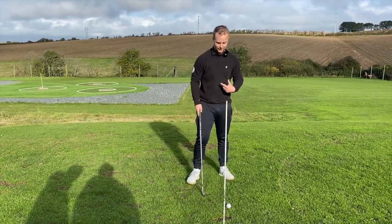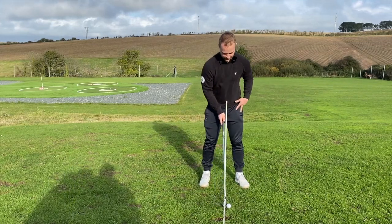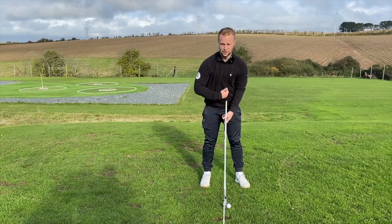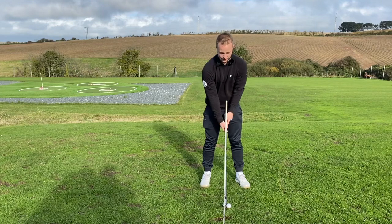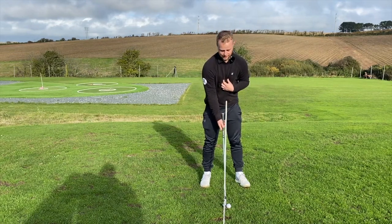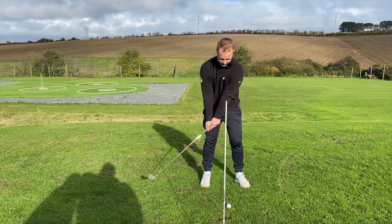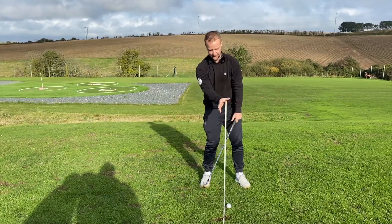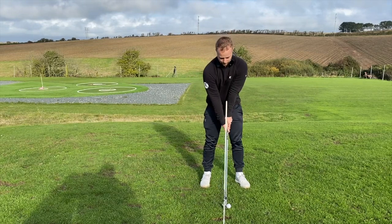I've got an alignment stick set up in the ground, and from my setup you can see that alignment stick is through the middle of my chest or stomach. What that's referencing is where my center of mass is. A problem people struggle with — the reason why they hit fat shots — is moving their center of mass behind that line or behind the golf ball.